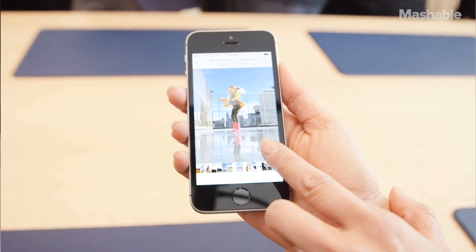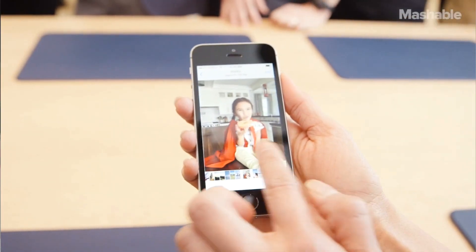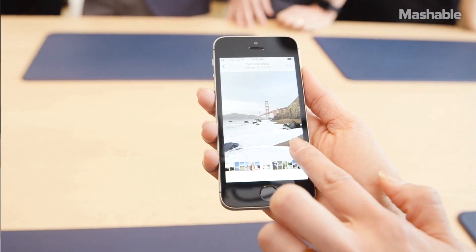The new iPhone SE, unfortunately for some people, doesn't have 3D Touch, but they did add live photos to it. The way it works is kind of the way 3D Touch could have worked anyway — you just tap your finger on the screen and hold it a little bit longer instead of actually pressing it in, so you don't get the vibrating or anything like that, but you still get the live photo effect.